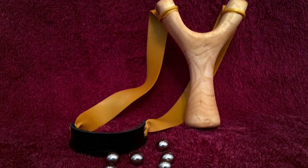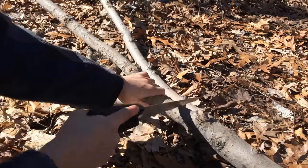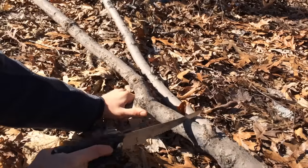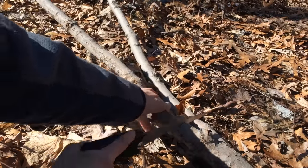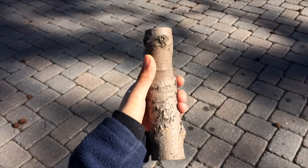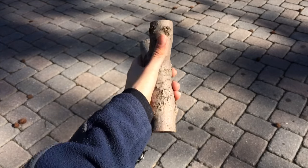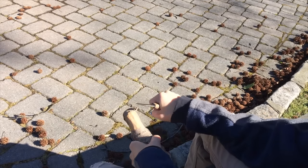First, go into your local woods and find a Y-shaped branch like this, then cut it off using a saw. Then use a knife to strip all the bark off the wood.